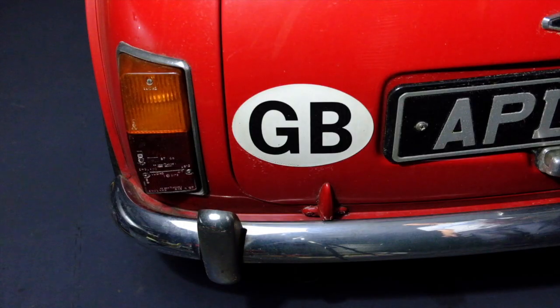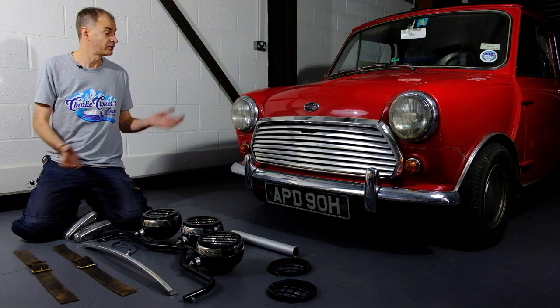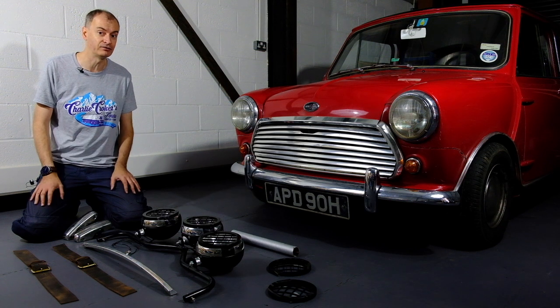The GB badge is just magnetic. For the roll cage we have a piece of cardboard tube painted silver. So there you go — the Mini's back to normal, ready for its next adventure, and I've got a kit of bits that I can convert it back to an Italian Job car whenever I like.